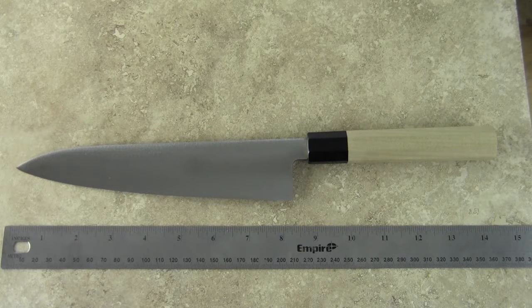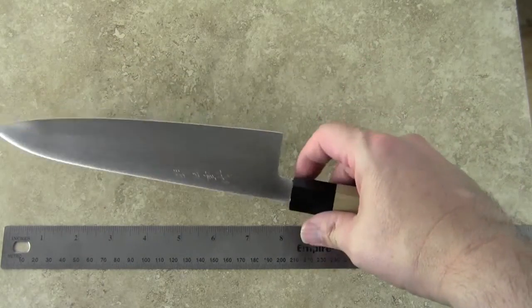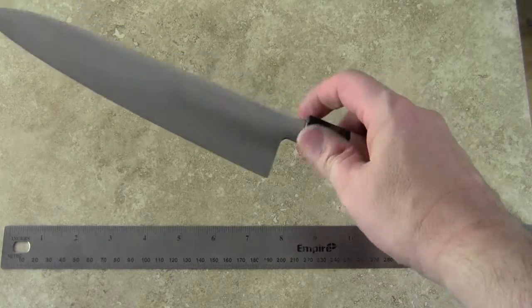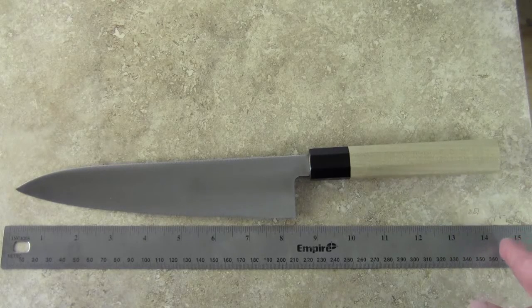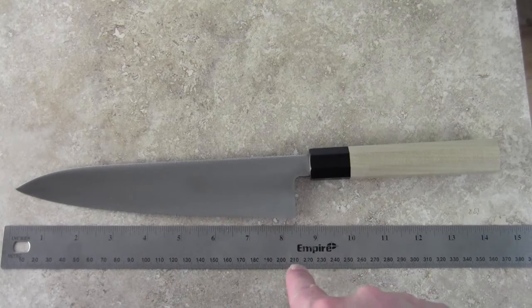Hi, I'm Mark Richman from ChefKnives2Go, and today I'm talking about a knife called the Kaneshige 210 millimeter Wa Gyuto. This knife is pretty inexpensive. I'm going to show you the back of the knife and give you some dimensions — it's fourteen and a half inches long, or about 370 millimeters, and the blade edge is about eight and a quarter inches, or approximately 210 millimeters.